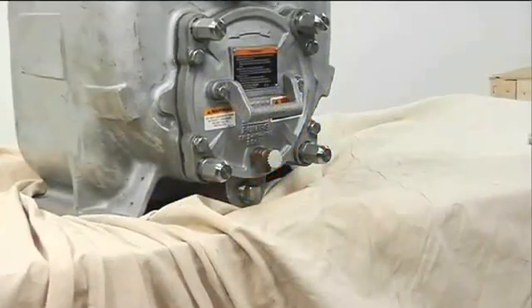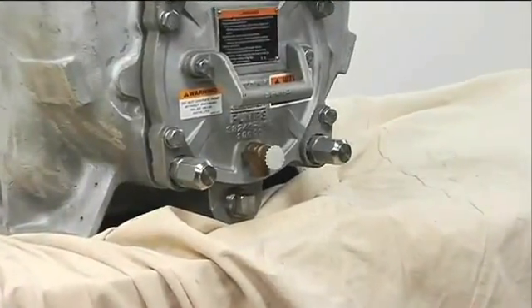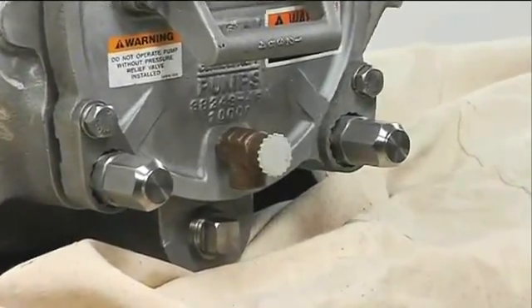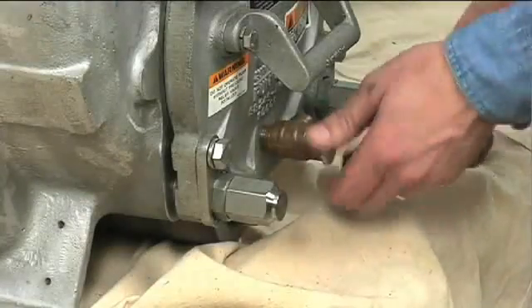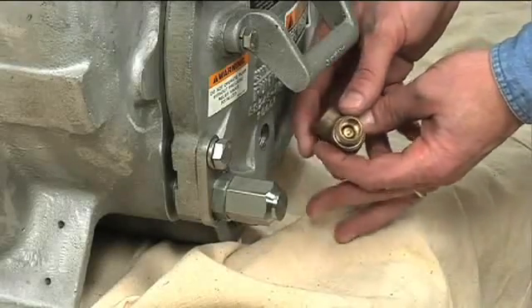The back cover is equipped with a pressure relief valve to provide additional safety for the pump and operator. It is recommended that the pressure relief valve assembly be replaced at each overhaul, or anytime the pump overheats and activates the valve. Never replace this valve with a substitute that has not been specified or provided by the Gorman Rupp Company.